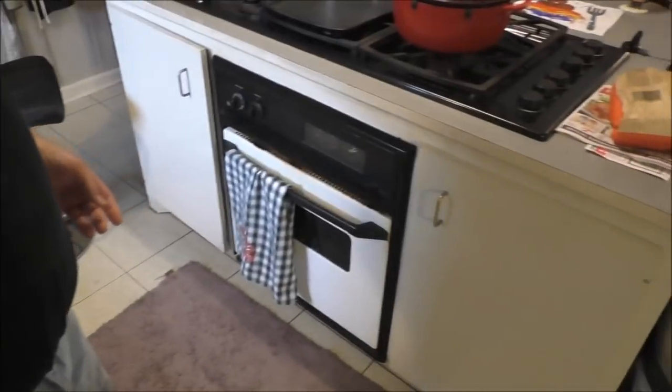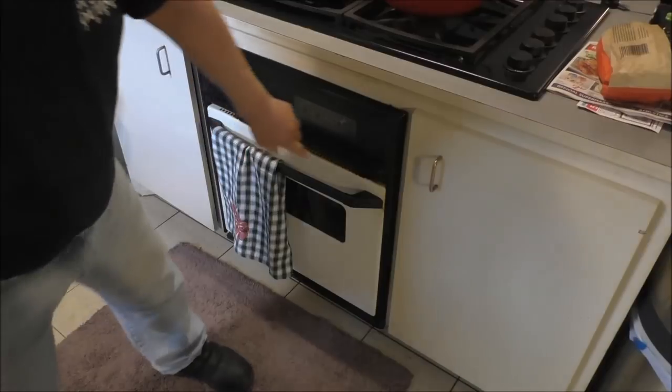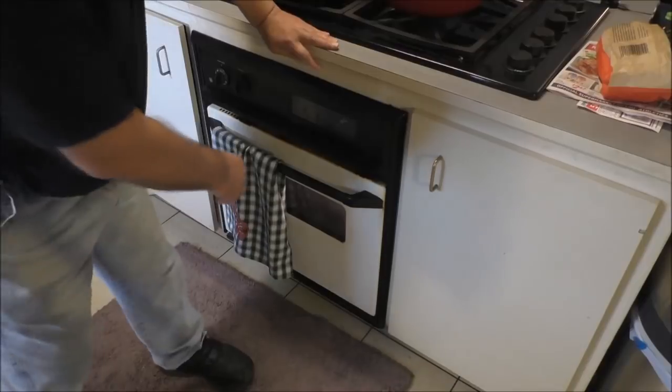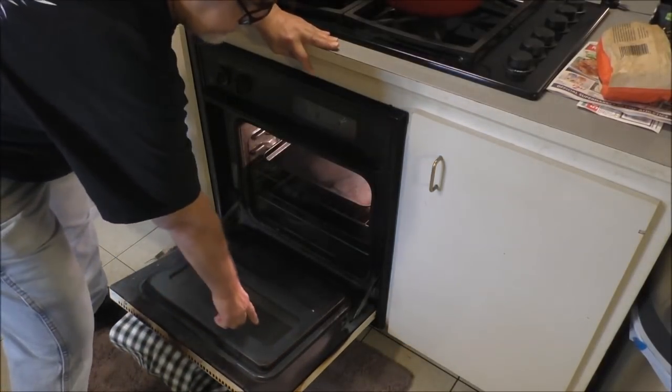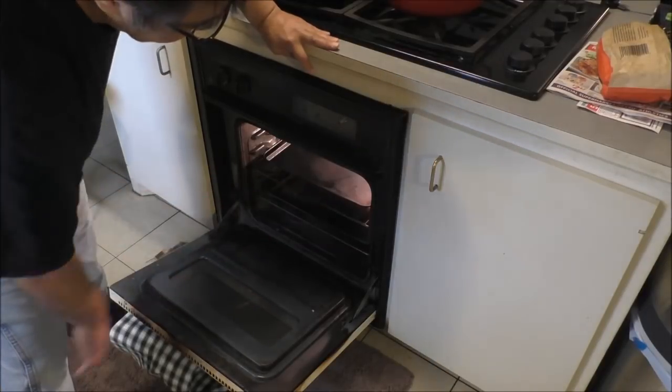But first let me show y'all a little tip. I bought some oven lights - the light in my old oven was burnt out I thought, but actually it wasn't burnt out. The light works, see it's on. The glass was so black I said I'm gonna have to clean it because you can't even see up in there.